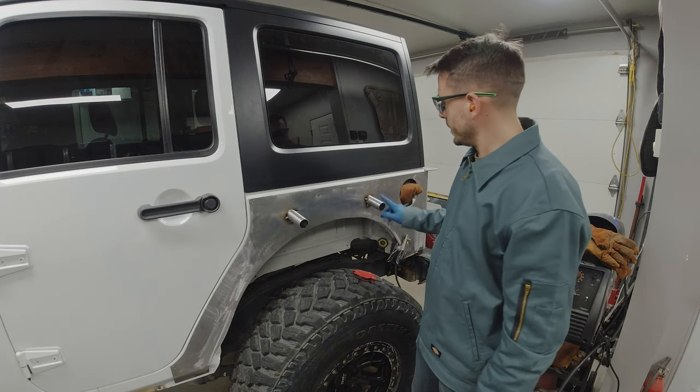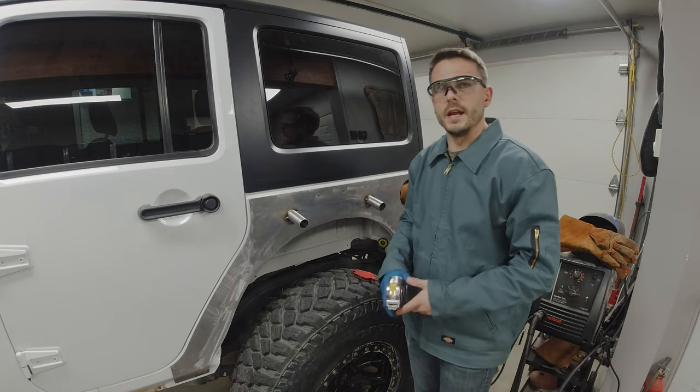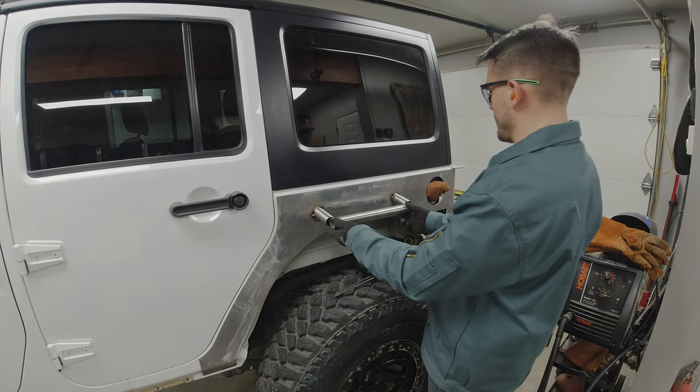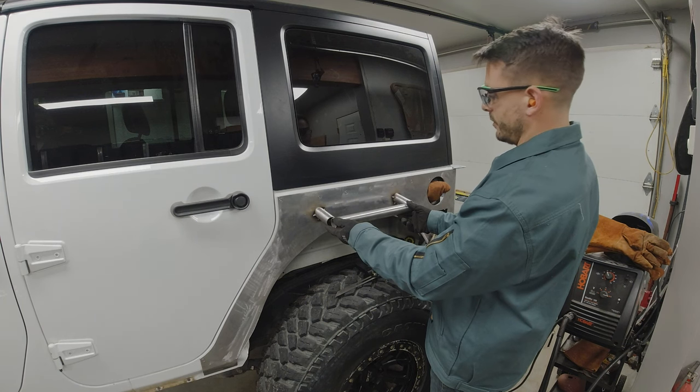Next I need to cut the tube going between the two posts. Measuring center to center, I'm right at 14 and a half inches. Got my 14 and a half inch cut — looks about right, sitting right about halfway on each of the tubes.